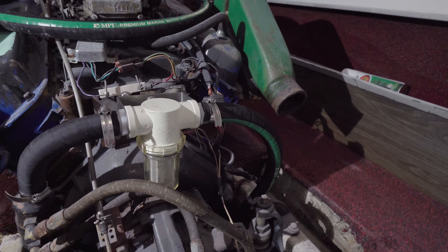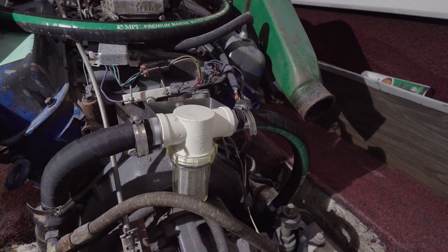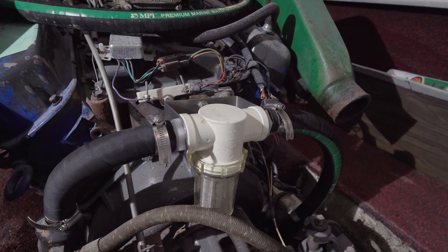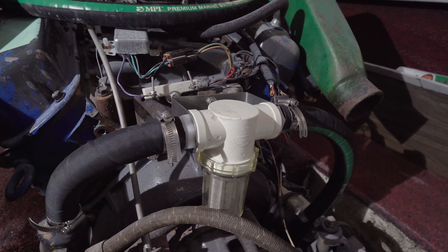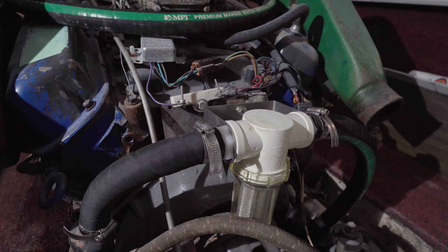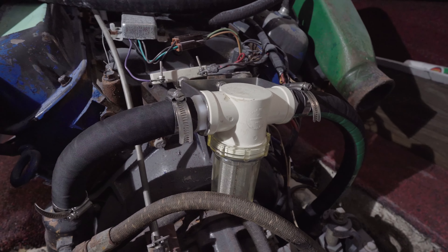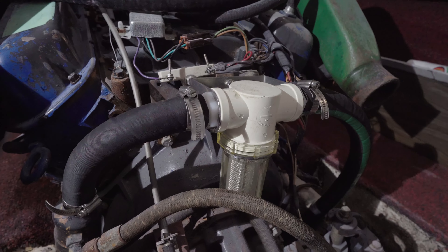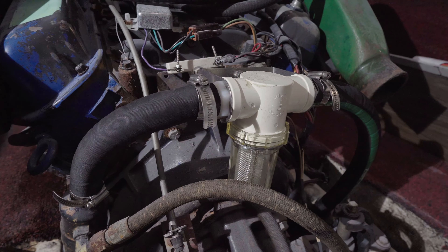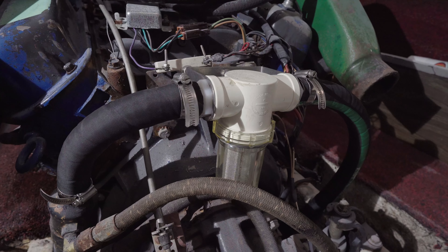I just don't know, but it's a perfect place for it. I can easily maintain it and clean it. Another thing is it's above the waterline. So if there is any siphoning problem downstream towards the engine of this filter, all I have to do is crack the filter here and that will break the siphon. I think that's a good place for it.